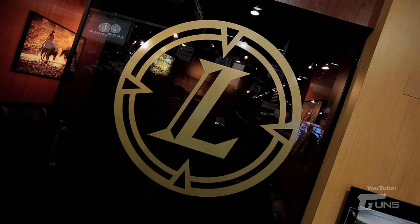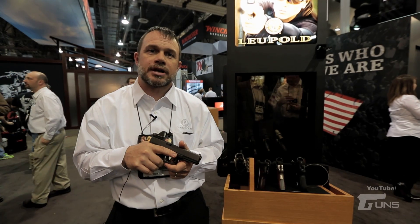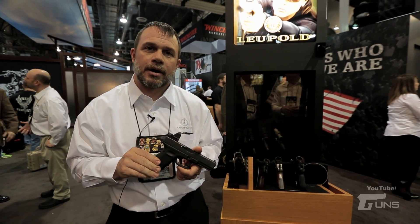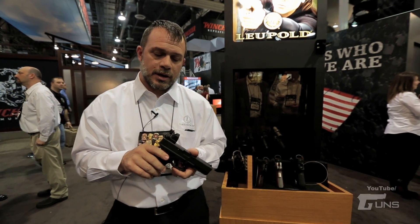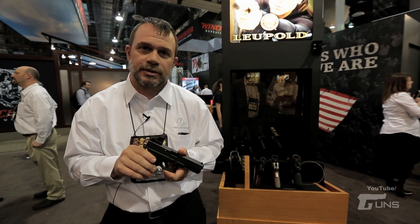Hi, I'm Tim O'Connor with Leupold & Stevens and I'm here at the 2014 SHOT Show and I'm going to talk to you a little bit about our new Delta Point 2. The Delta Point 2 is a replacement for our entry product, the Delta Point.